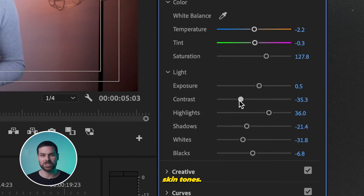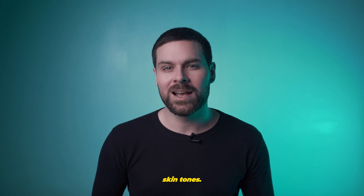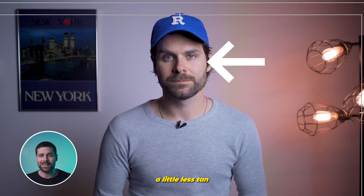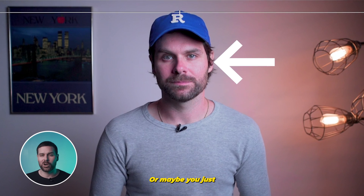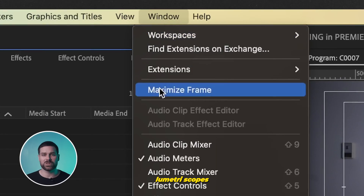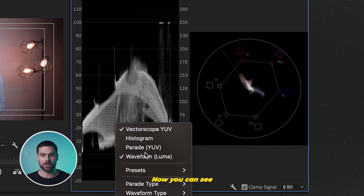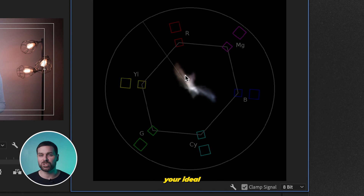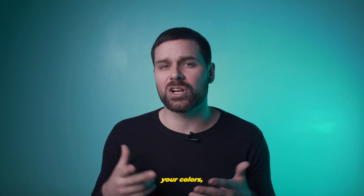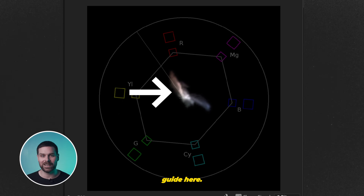Up next, we have perfect skin tones. How many times have you been coloring your footage and things are looking good until you look at those skin tones? Suddenly you're looking a little less tan and maybe a little more sunburned, or maybe you just look like the Hulk. Here's a trick to make sure your skin tones are looking perfect: open up Lumetri Scopes and right-click to open up the Vector Scopes YUV graph. You can see this line that represents your ideal skin tone, so as you're going through and tweaking your colors, make sure to pay attention to this graph and try to line the waveform up with the line guide.